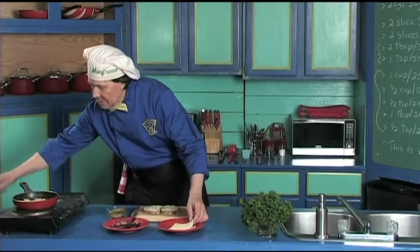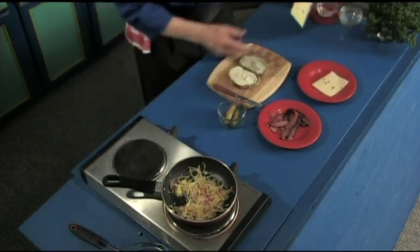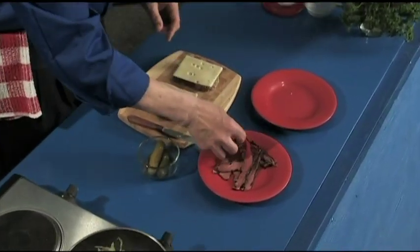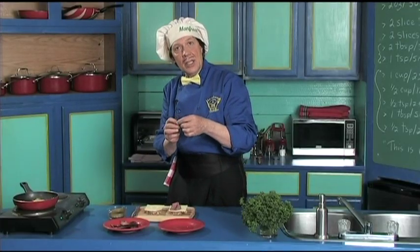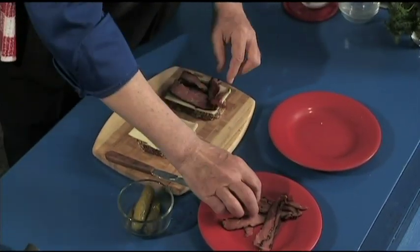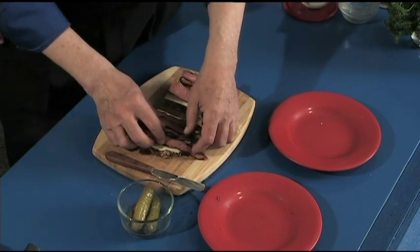Now let's just heat this a touch more — there, that's perfect, absolutely perfect. Take one slice of Swiss cheese and put it on, take another slice and put it on there. Then let's take the meat — you can get this thinly sliced at the market or the grocery store, just ask and they will do that for you. This is going to be one delicious sandwich, let me tell you.